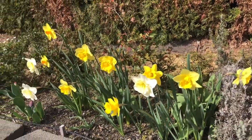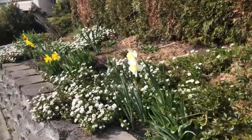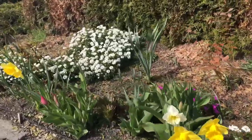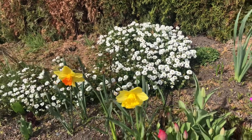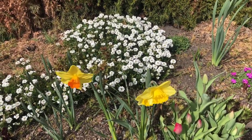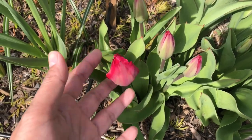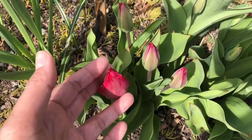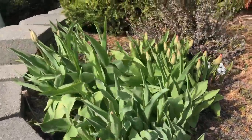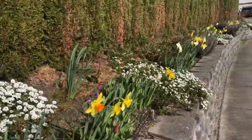Those are my daffodil flowers. Soon I'm going to show you my tulip flowers when they bloom, because daffodils bloom first before tulips. These are the tulip bulbs — they're opening a little bit already. And I have more tulip bulbs here. From here up to there — daffodils.